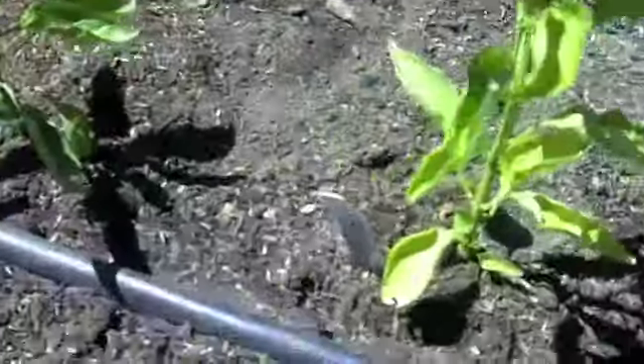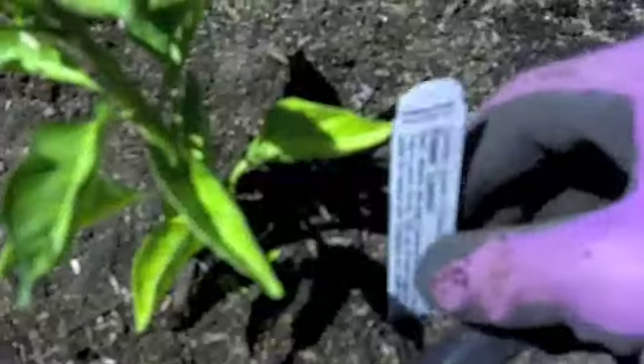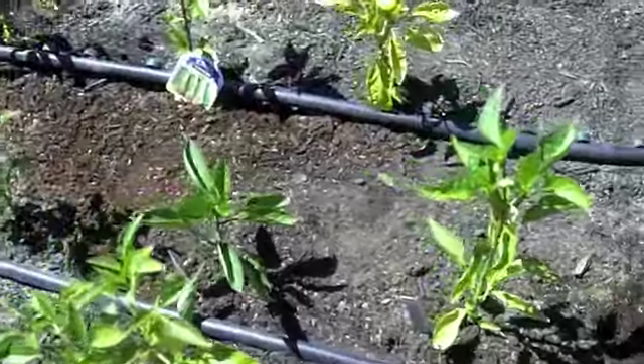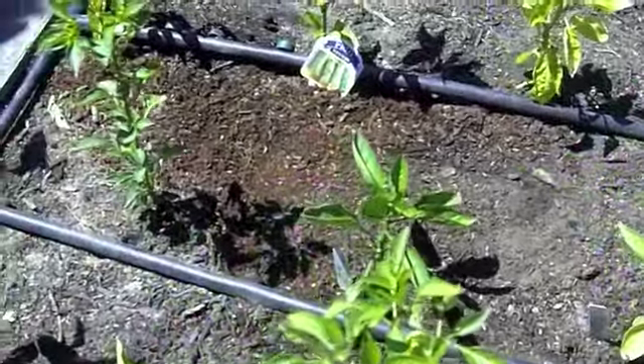Note that after I plant each one, I do go ahead and stick the label in to show what kind it is. That way when we're coming into the garden to taste the different peppers, we can see which ones we like best and remember which variety they are.